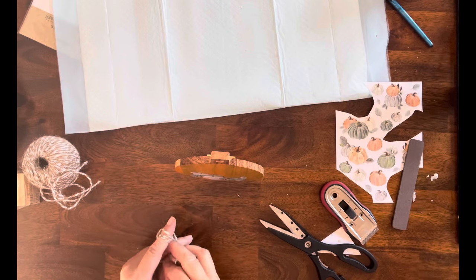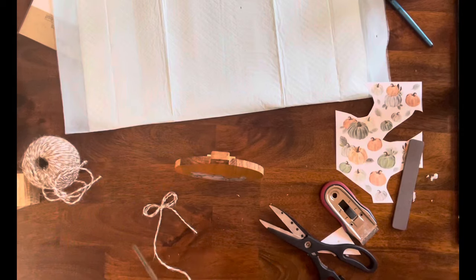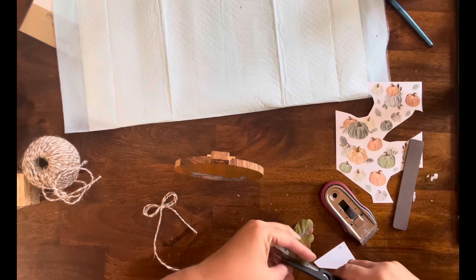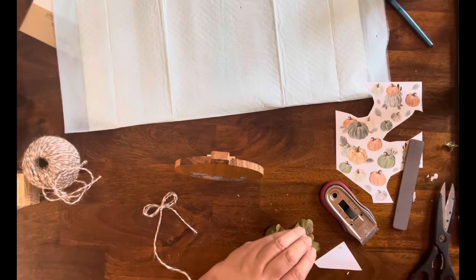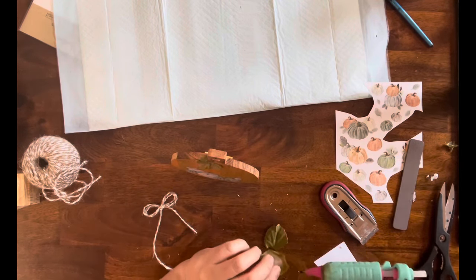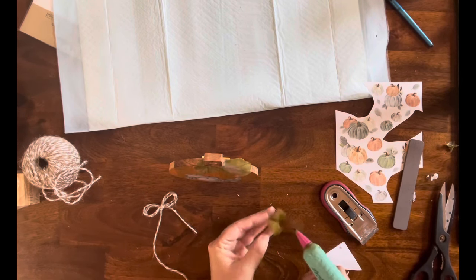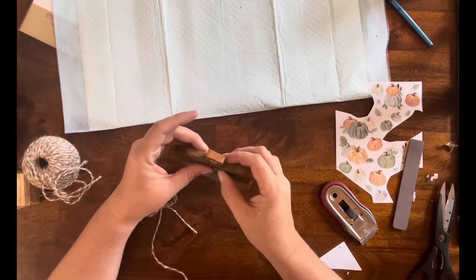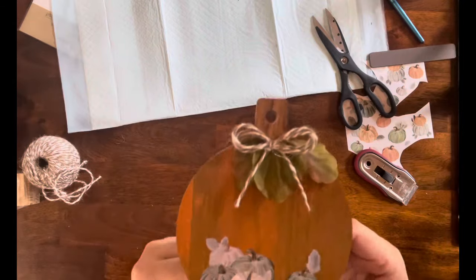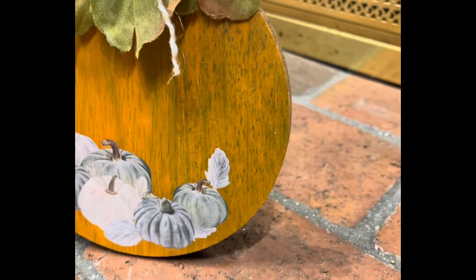I do have other videos where I've slowed this down for you so that you can see what I'm doing — I will try to put one of them up in the cards. I have some of these leaves from one of my picks from Dollar Tree that I've kind of torn apart, so I'm just going to cut it apart and add the pieces right to the top of the pumpkin. Then I'm going to take that little finger bow and place it right under the stem — just the handle of the charcuterie board. Here it is — I think it's so adorable! I absolutely love the way this came out. Let me know what you guys think.